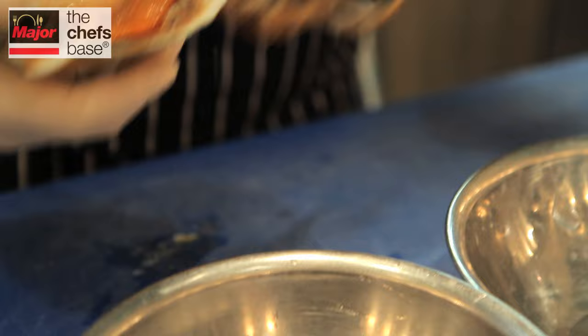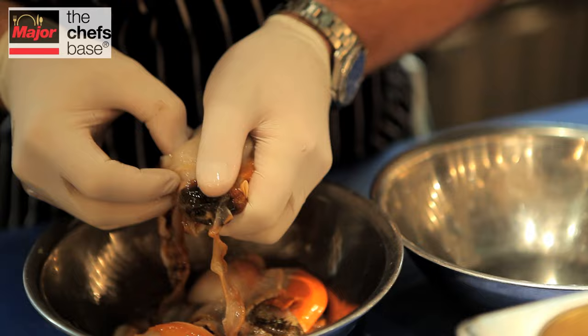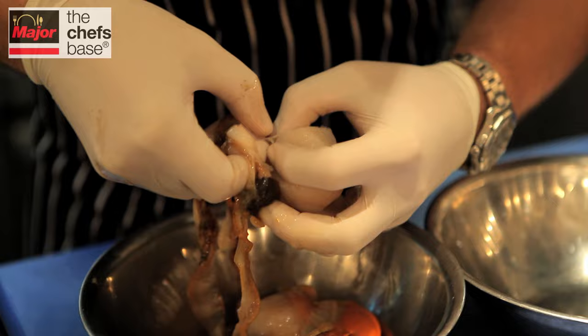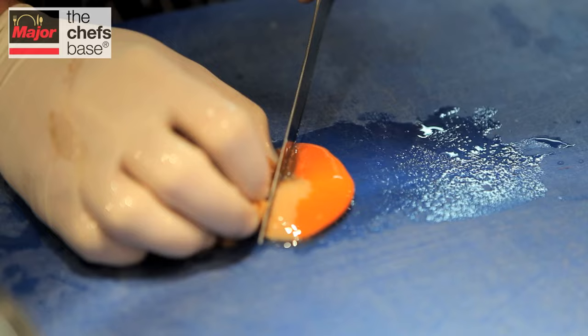The first dish we're doing today is scallops — hand-dived scallops from Scotland. The scallops come in, we take them out of their shells and then we freeze them on purpose. The tenderization this helps give to the scallop is incredible, and because we serve this raw, it also kills any sort of bacteria.